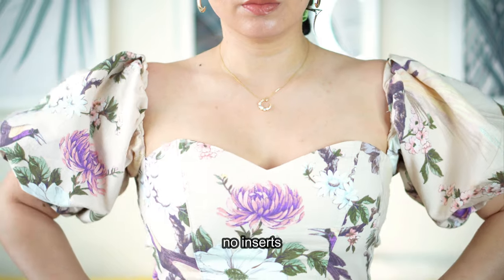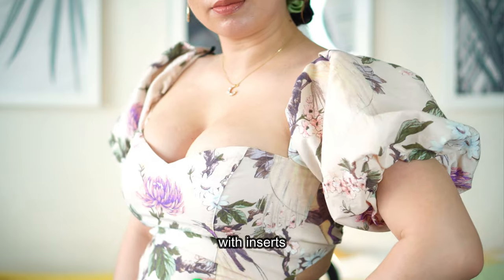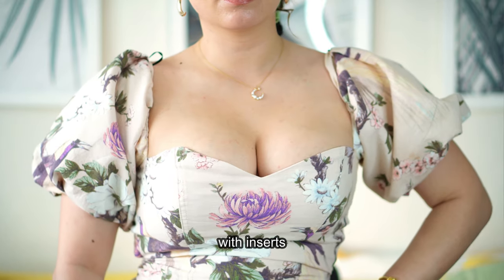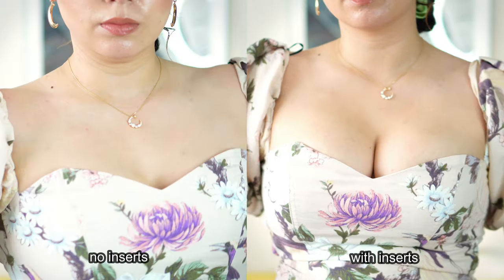My second outfit is a more sweetheart neckline. You can tell a clear difference — on the first side it just flattens my chest and does nothing. But with the Ultra Boost, you can tell a clear difference — clear winner. I am amazed. The best inserts for sweetheart necklines is the Demi Boost or the Ultra Boost.